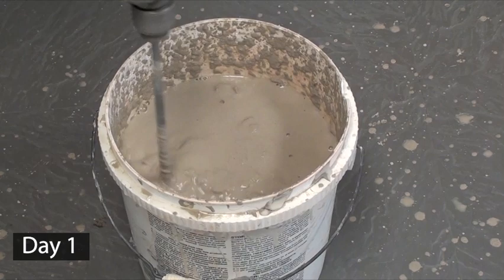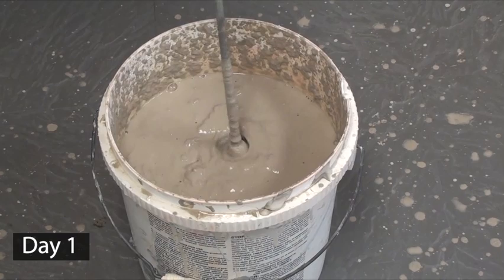If I were smart, I would have weighed my dry clay first and then measured exactly how much water I used in order to make it easier the next time I do this. This would take a lot of guesswork out of the equation.